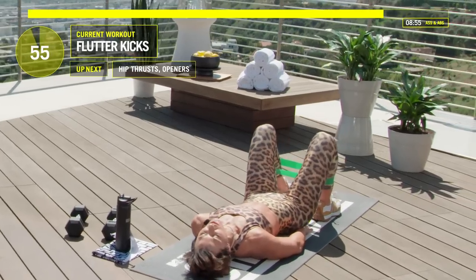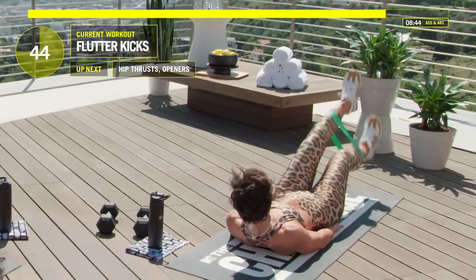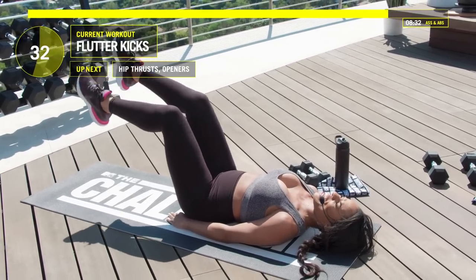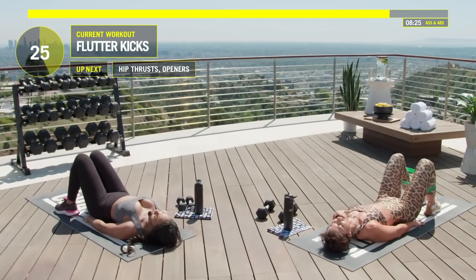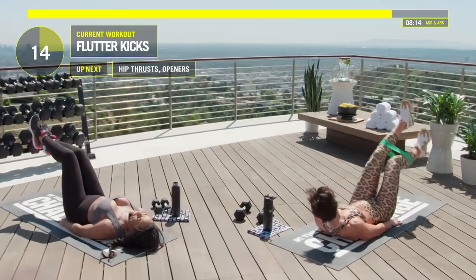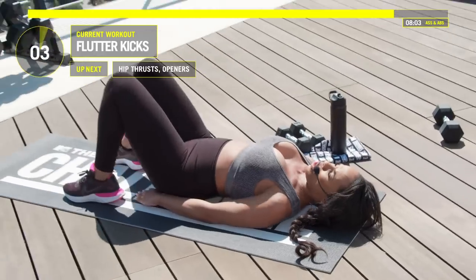We're going into flutter kicks. Flutter kicks — move your legs nice, fast, and low. When you need a break, Devon, take a break and get right back in it. Nobody's expected to do this for a minute without taking a break. Push that lower back to your mat. We take a break, then go back in. Devon, we're going to go into ass from here — fifteen seconds left. Ten, nine, eight, seven, six, five, four, three, two, and break. Nice work.